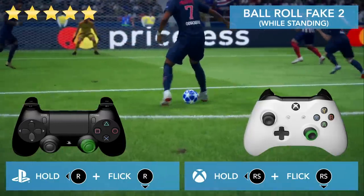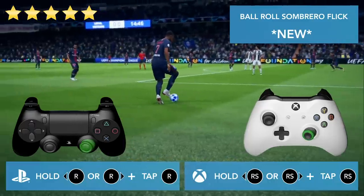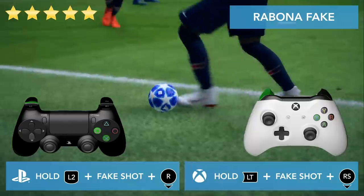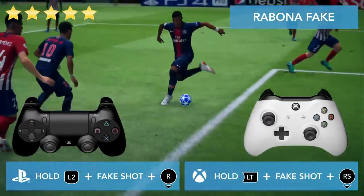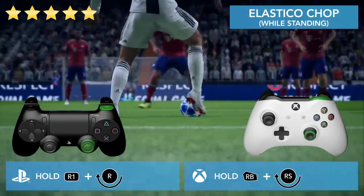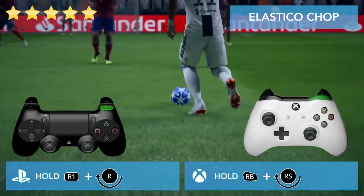Different variation: hold the right stick to the right while standing and flick it down, or the other way around. Hold the right stick to the left or to the right and tap the right stick. While dribbling or running, hold L2 and do a fake shot and turn in the opposite direction. Hold R1 and with the right stick go right, down, left — and the other way around. You can also do this while moving — hold R1 and go like that, or the other way around.